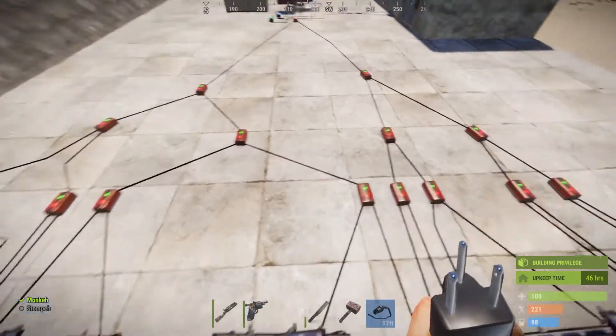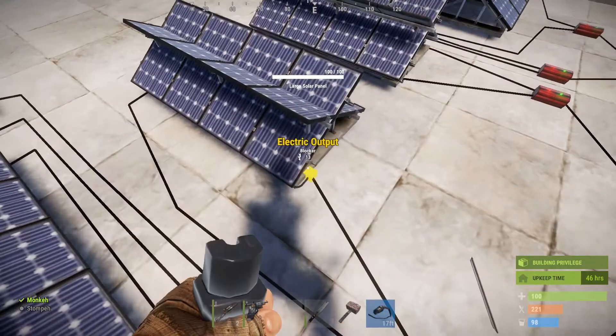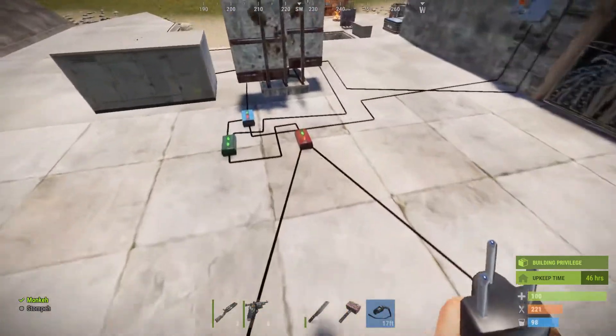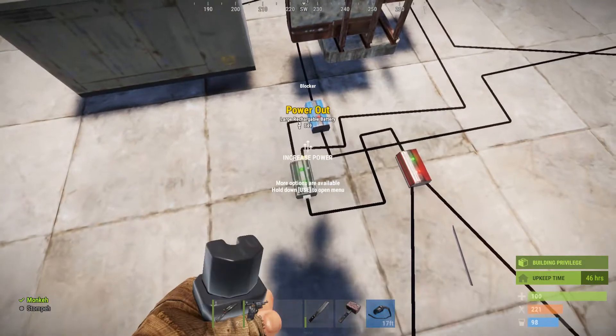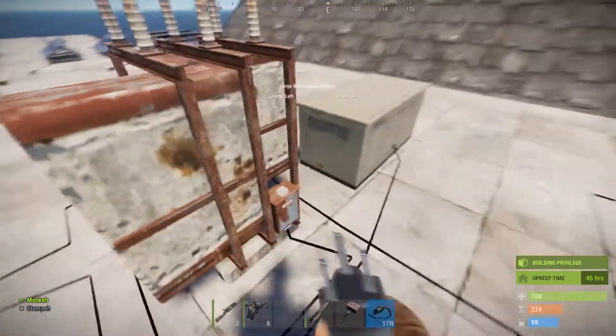Once you have your root combiners down, you basically connect them all into one powerful beam. As you can see here, it all gets stronger and we got 350 coming out of those suckers going into a branch, where the main power source of the branch is connected to the back of this battery.